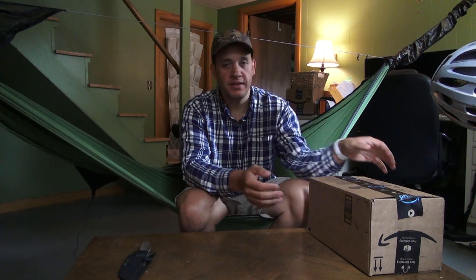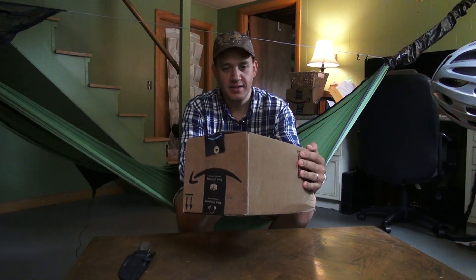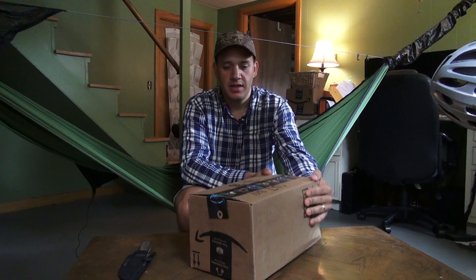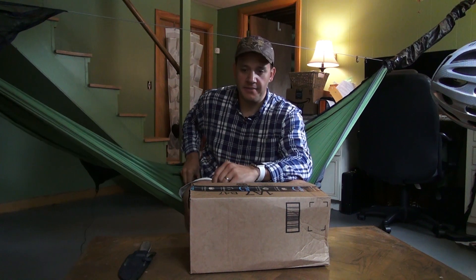Hey everybody, welcome back to another video. I received something in the mail today that I had ordered last week and I'm super excited because I've been wanting one of these for a while. So let's get into it and I'll show you what I got.